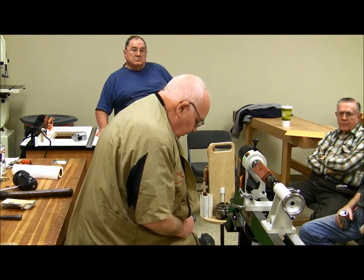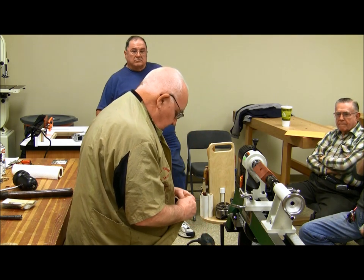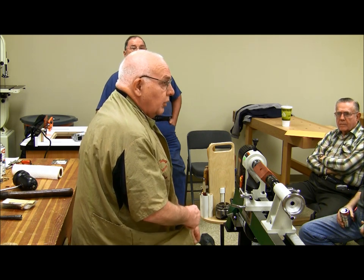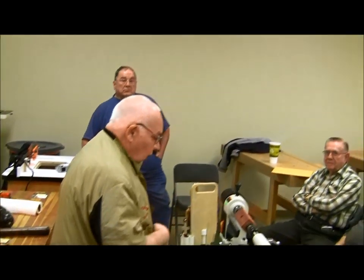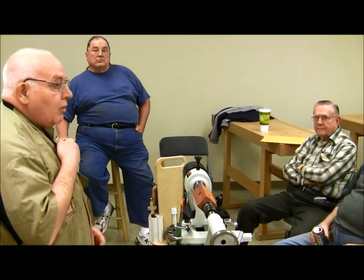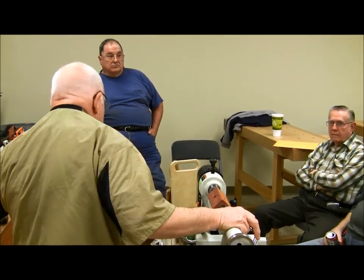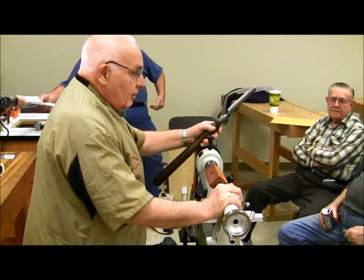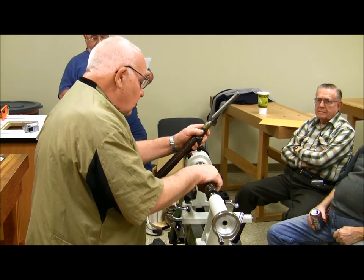I'll shift this up to protect the microphone and it should still work. Is there anybody here who has not done any turning at all? The lathe is one of the safest power tools there is. The wood is turning, your tool is standing still, but you can still have problems and nicks, so safety is always important.